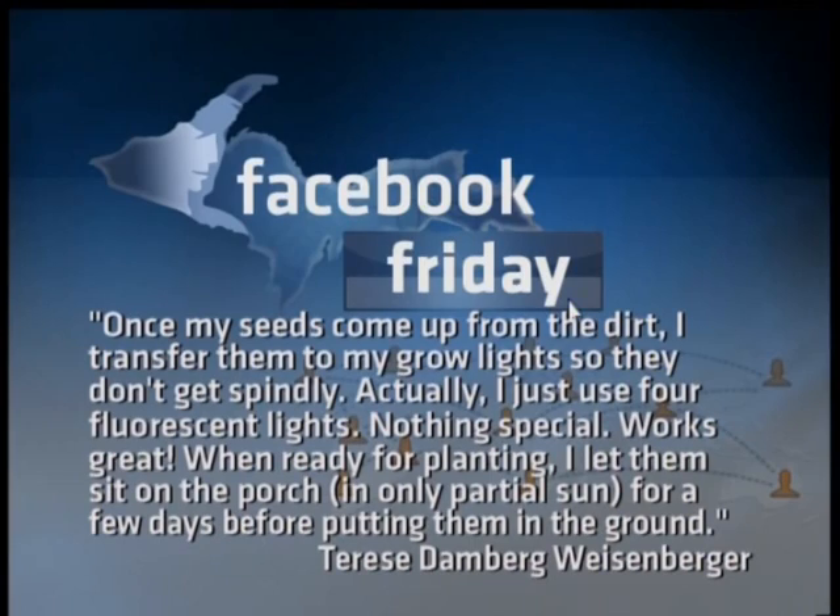A number of you commented on how indoor gardening helps you get a jump on the planting season. Therese says: once my seeds come up from the dirt, I transfer them to my grow lights so they don't get spindly. I just use four fluorescent lights — nothing special, works great. When ready for planting, I let them sit on the porch in only partial sun for a few days before putting them in the ground. Thanks for your comments, and don't forget to check our TV6 Facebook page for other comments and stories.